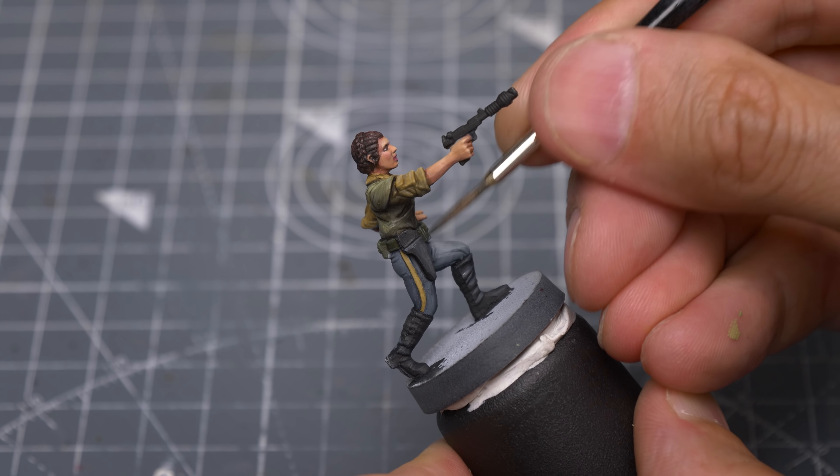Finally, I'm returning to the combat trousers where I'm using the original base colours to add a few small refinements.